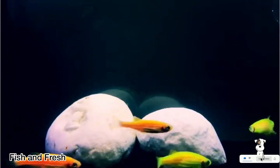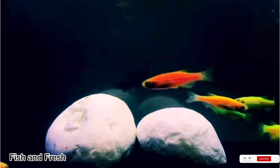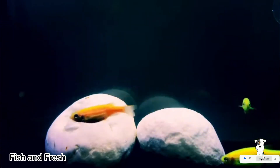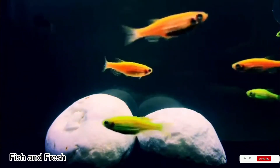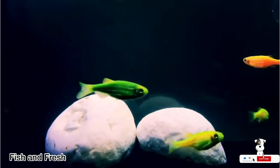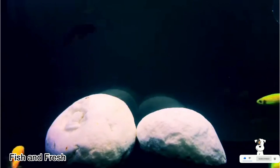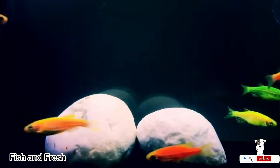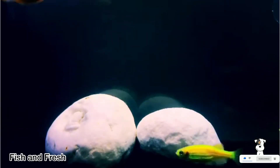We will set up a tank for the zebra danio, at least 5 gallons. For feeding, use larvae, tubifex worms, algae, blood worms, and pellets. You can set any food that will help the most. Algae and species-specific food work well.